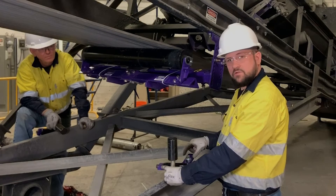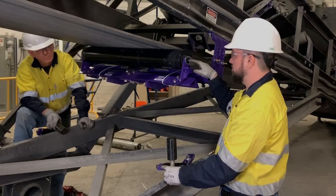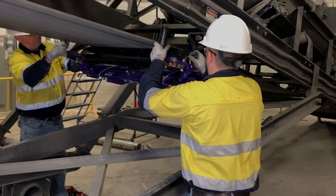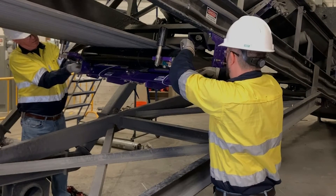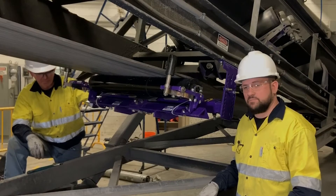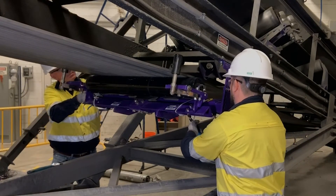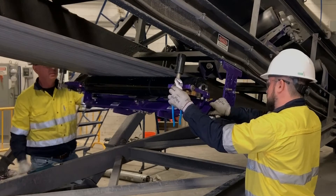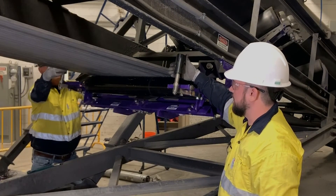We're ready to install the sensor arm assembly to the unit. Note that you may have to adjust the sensor out to keep from interfering with the belt when installing the bolts. With the unit centered up, if the belt is centered onto the unit, we should have a one half inch gap between the sensor and the edge of the belt on both sides.